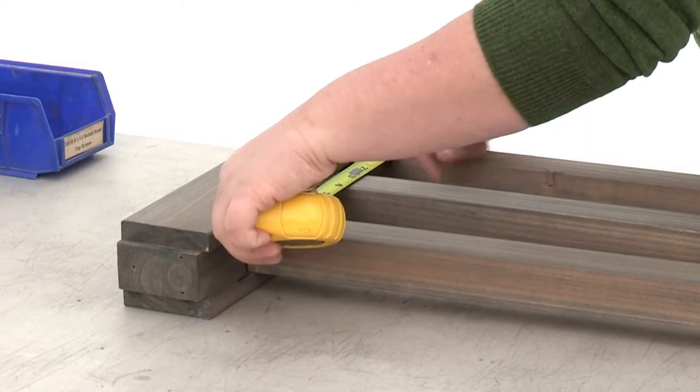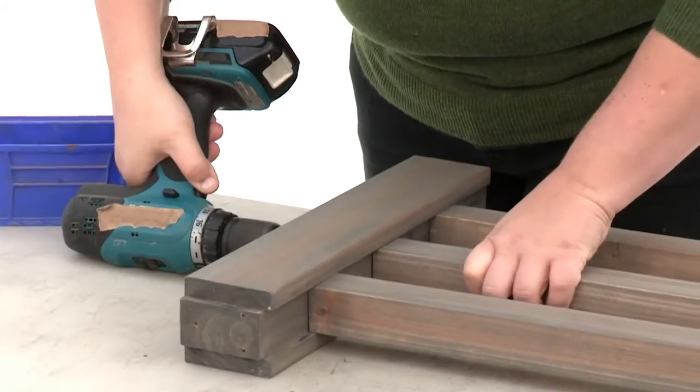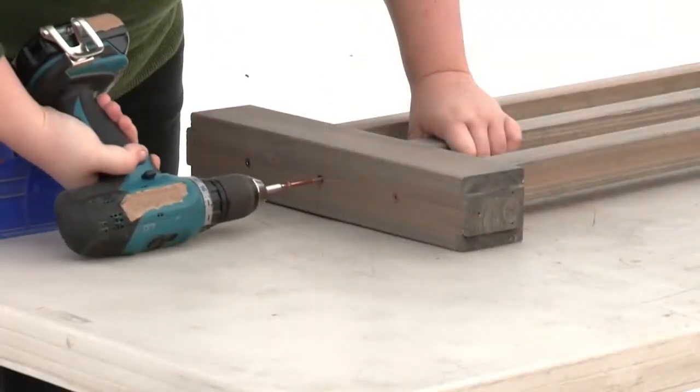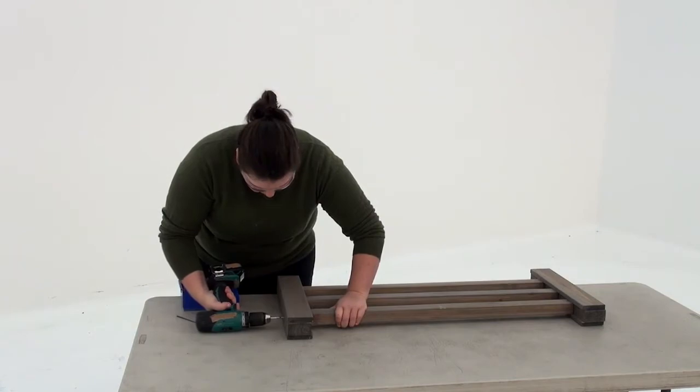Use a measuring tape to center the middle baluster. When it's in position, pre-drill through the rail TV at each end and attach with two wood screws. Repeat to create seven more baluster assemblies.